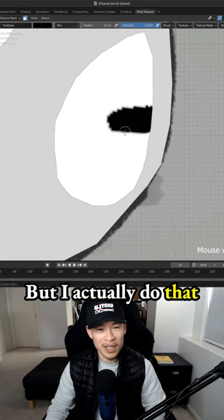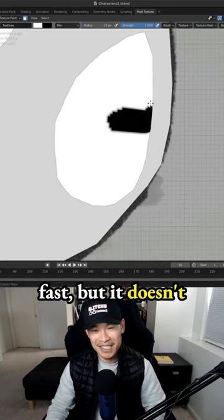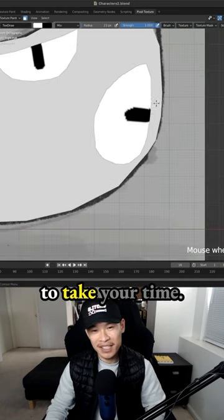I actually do that all the time because I want to get this done fast, but then it doesn't come out right. So you actually have to take your time.